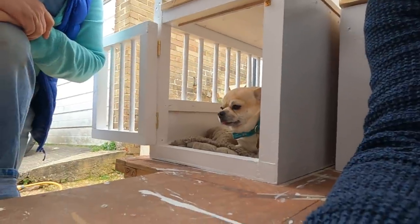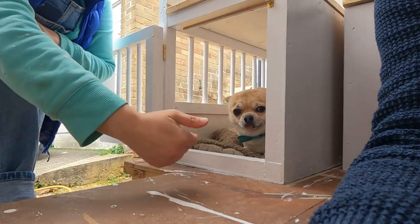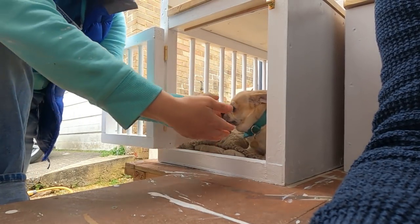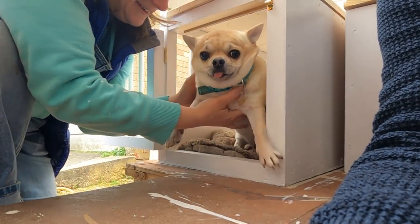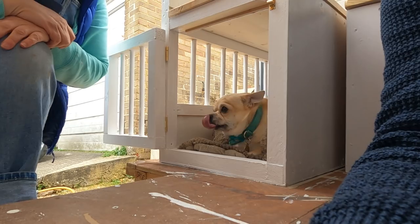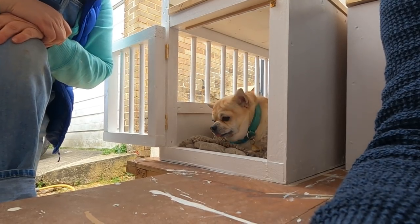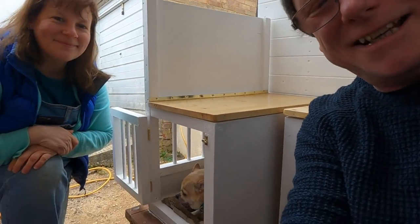He likes it so much he doesn't want to come out! Call him then, see if he'll come out. Come on then, Monty — come on! He's not sure. He actually doesn't want to come out. It's because it's your little safe space, isn't it? I think we can safely say that's a success — he likes it so much he actually doesn't want to come out. Well, there you go!